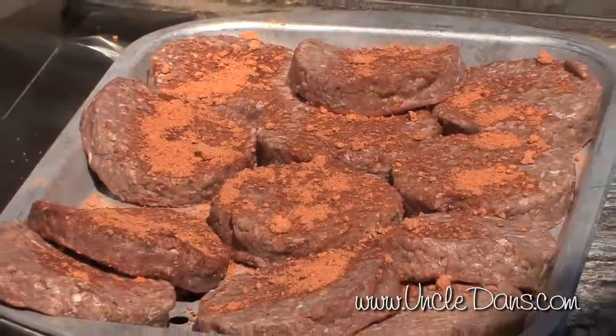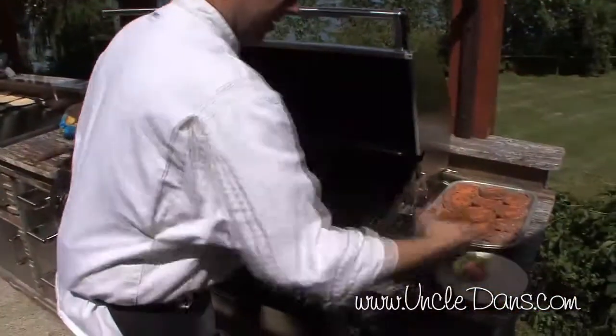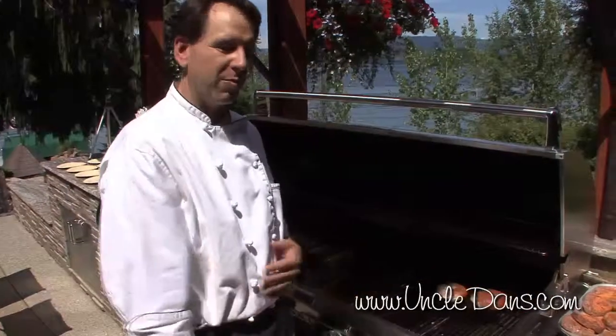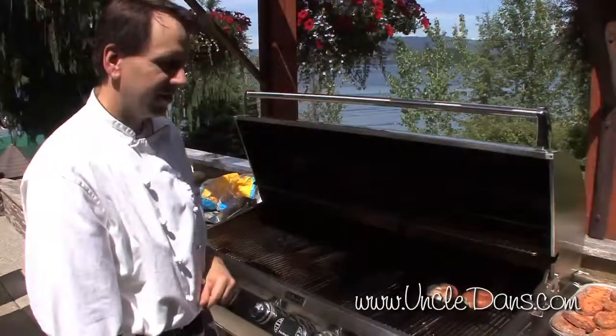So we're going to let those sit, and while those sit, we're going to toast our gluten-free bun. On your hot grill, you just want to split it in half. You can put some butter on it, if you have some cooking spray — Pam — or your favorite garlic oil, just to get that nice and warm and crispy on the inside.